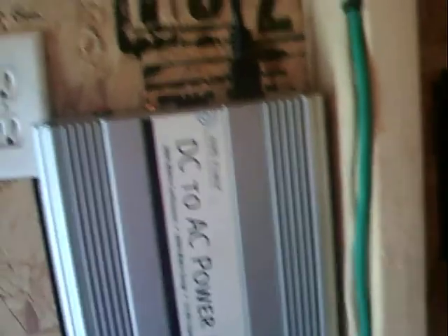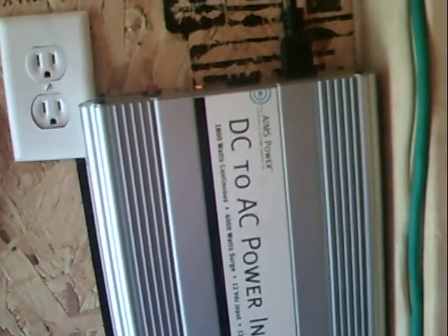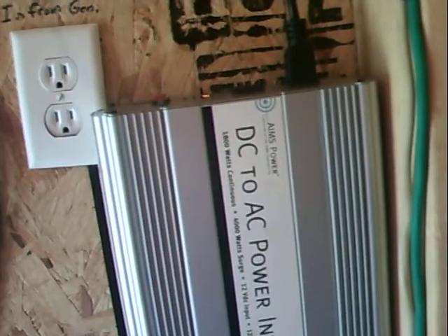I bought this inverter on eBay, broken. I won it for $30 and the shipping was like $15, so I've got about $45 in this inverter.